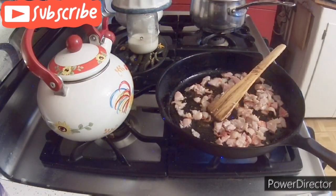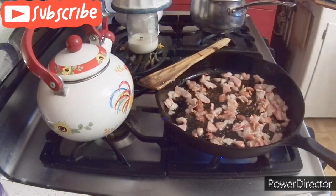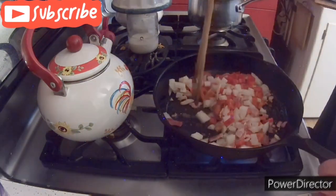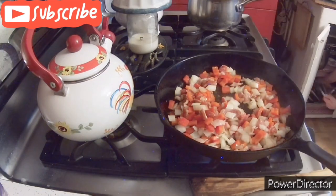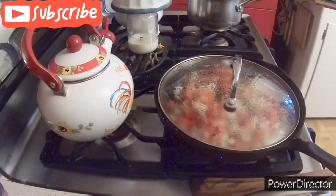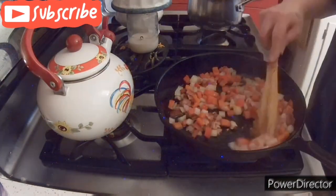After we get it about halfway fried up, we are going to add the peppers and the onions. Fry that up and flatten that out. What I like to do is sprinkle a little salt on there and put a lid on it — it helps to steep the onions and peppers a little bit and get them to cook a little faster.